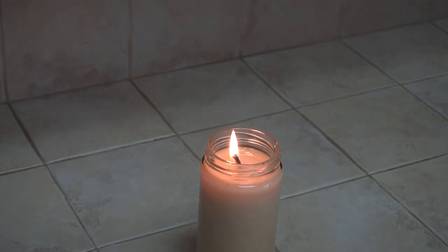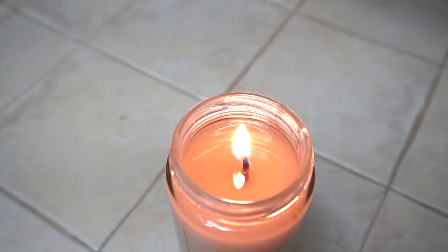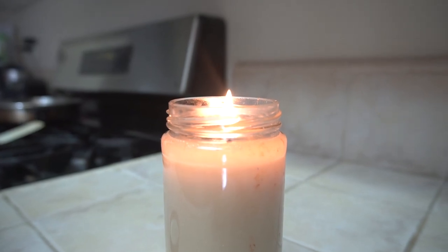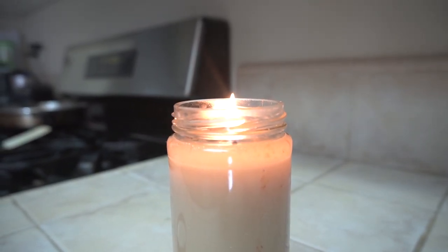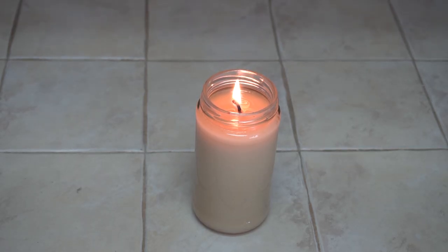It burns just like a regular candle. Also, there's really no smell — burning this candle doesn't make your whole house smell like bacon. There's also no smoke. There will be some smoke when you blow it out, just like any other candle, but I can't see any smoke while it's burning, so it's a very clean burning candle.